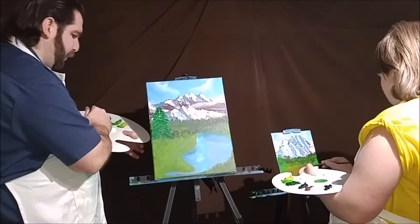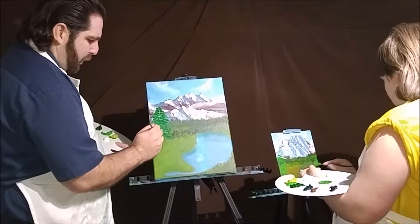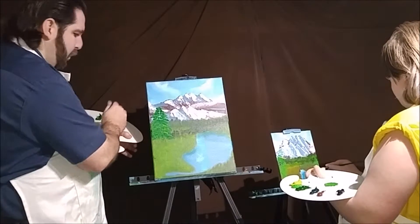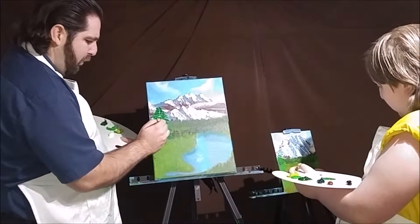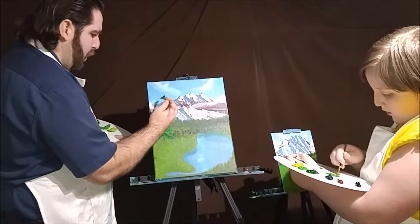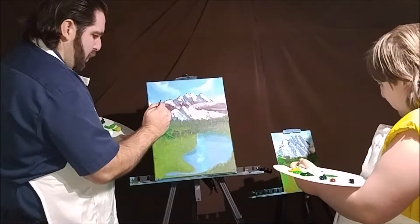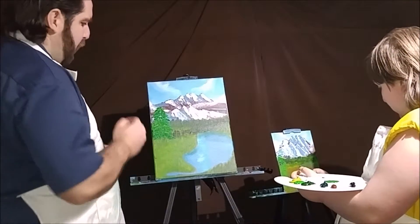I'll grab a little bit of that olive green just to kind of hit in a little bit of highlighting on these lower branches — it'll stand out just a little bit. Remember, this is going to be kind of like a spring type scene here, so we've got some bright greens coming in, all this new foliage — some bright, bright greens. We've got some nice full trees going out here.